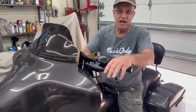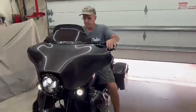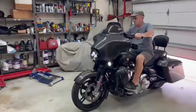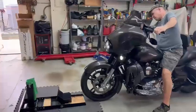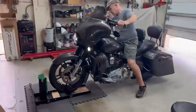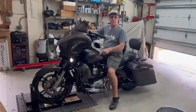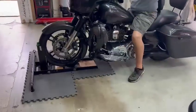This is a heavy bike — I can't push it up, so I run it up. No slipping at all. The rubber pads on the floor helped it.